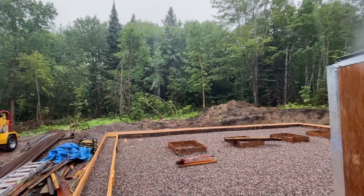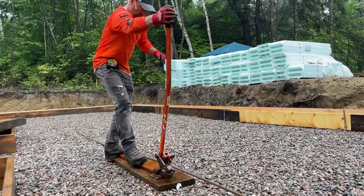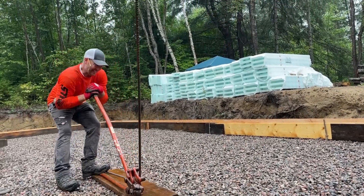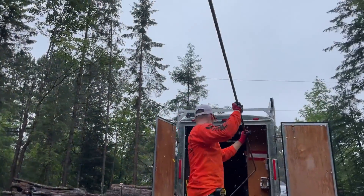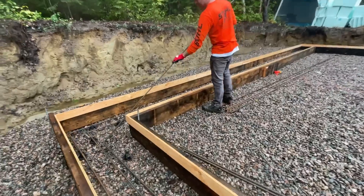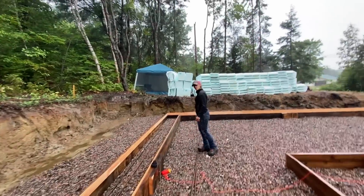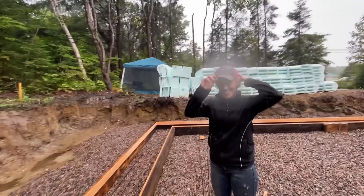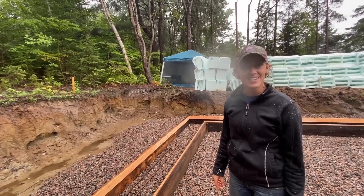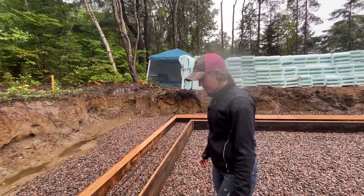It is just pouring out here. A little wet. It's really raining. It got a lot worse than it was. It's so warm out though, so it's not so bad — except that you're gonna be wet.